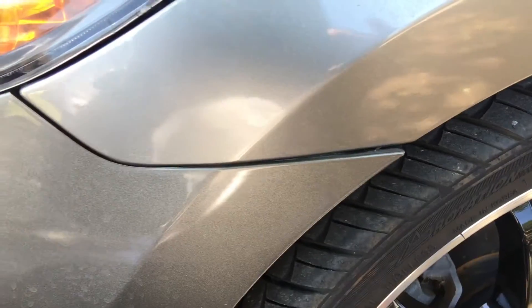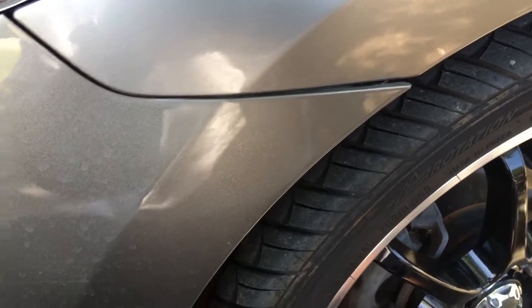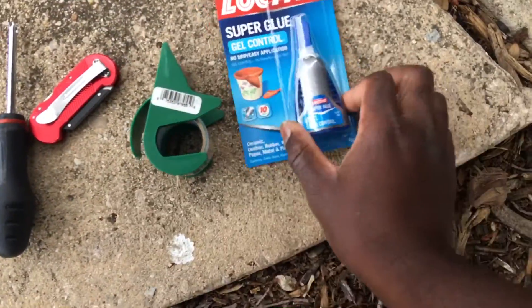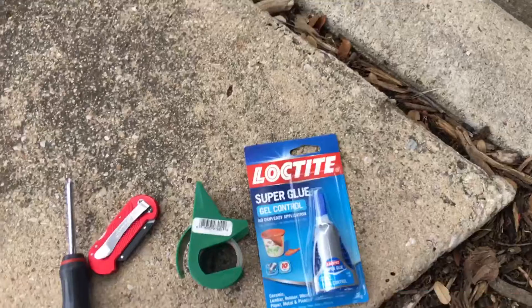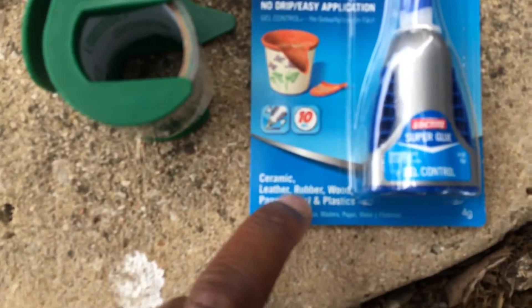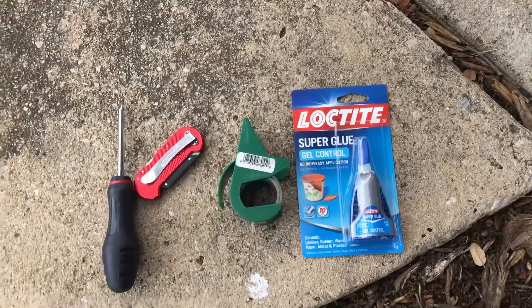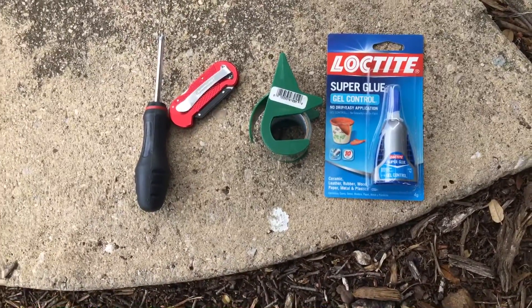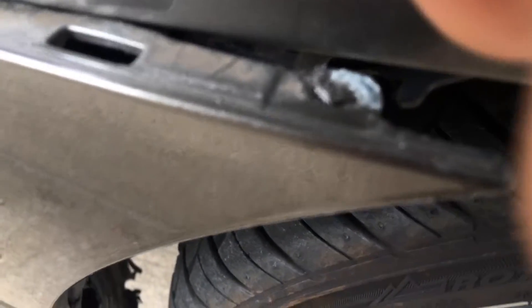Tell the truth around here — it didn't quite hold. The Loctite didn't hold it, it broke. So I'm going to have to get some Plasti-Weld. Okay — stop. This is round two. We're gonna use this Loctite superglue this time to attack this corner. Same process, same way — it's just this one says it works on metal and plastics. We're gonna hope it has better results.